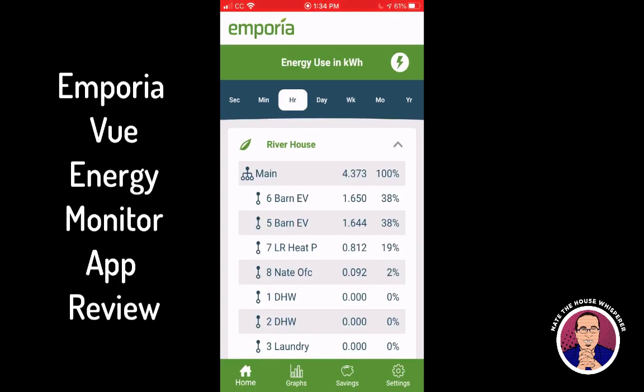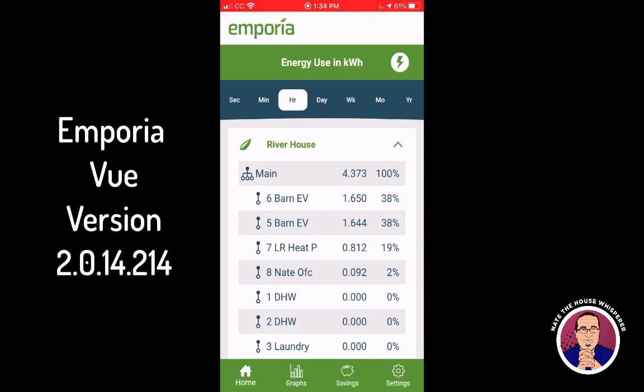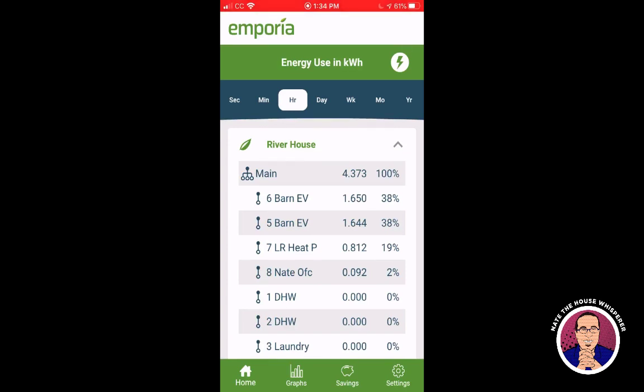I wanted to do a review of the Emporia View app — a nice little energy monitor. They're only a hundred bucks for both the main clamps and eight additional CTs for monitoring other circuits. That is way cheaper than anything else on the market right now. We've been using Sense for a while, which is three hundred dollars and has its strengths and weaknesses — the biggest weakness being that it doesn't do a great job of picking up variable loads.